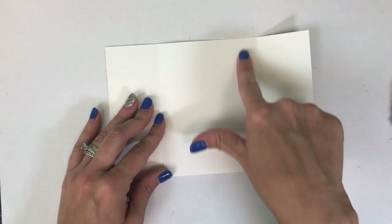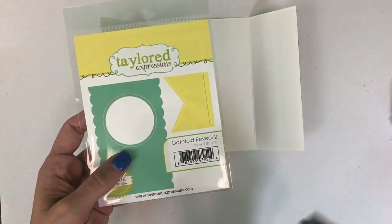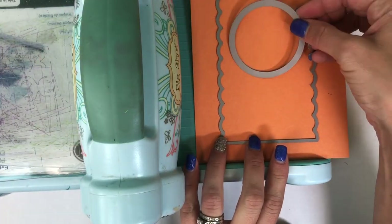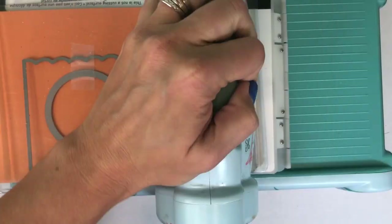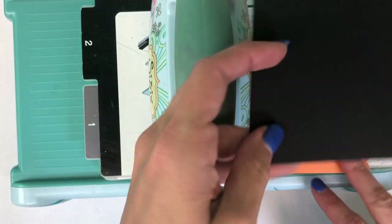Now we're going to do the inside of our project. I have the Gatefold Reveal 2 die here and we'll be using that center portion, cutting that out of candy corn cardstock. You can place this circle anywhere you want it — you can center it, put it towards the bottom. I have put mine towards the top and adhered those two pieces together.